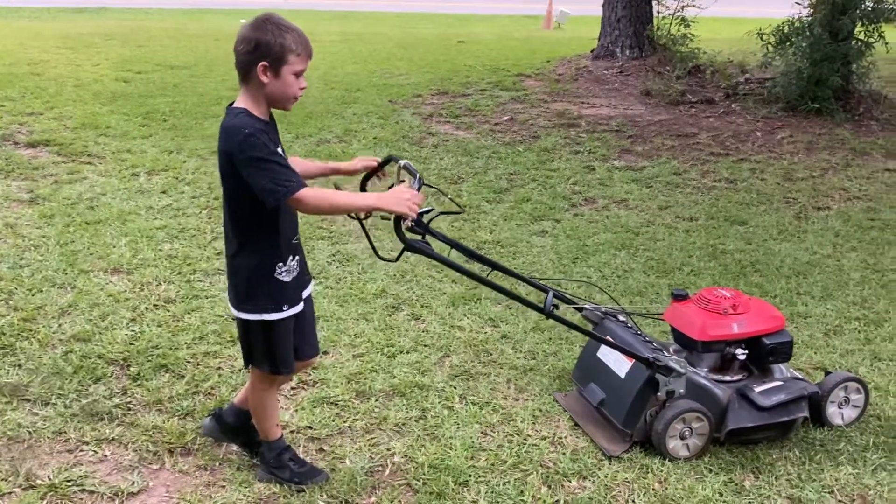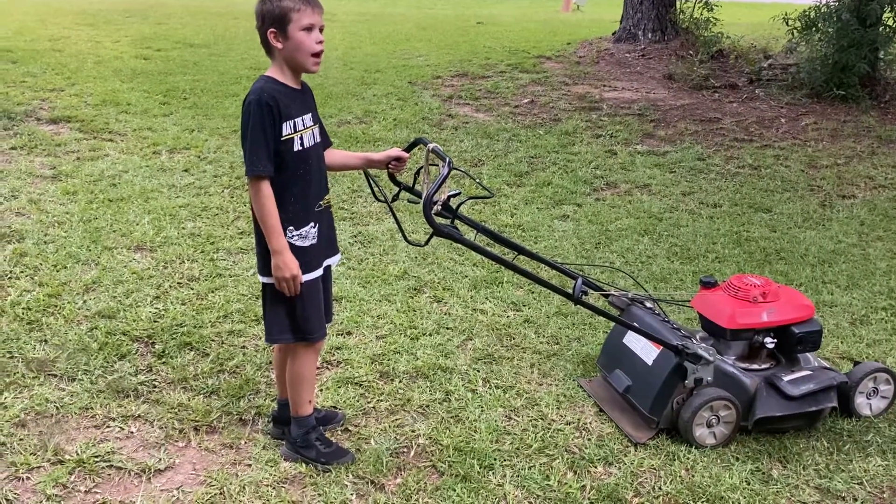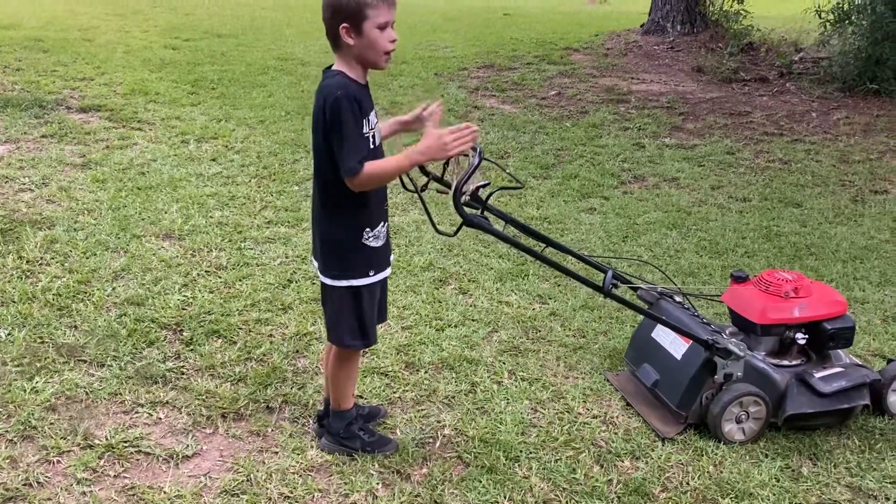And what's good about this is the handlebar — whatever you want to call it, hand bar, handbrake — it's right at my level. That's what I like about it.